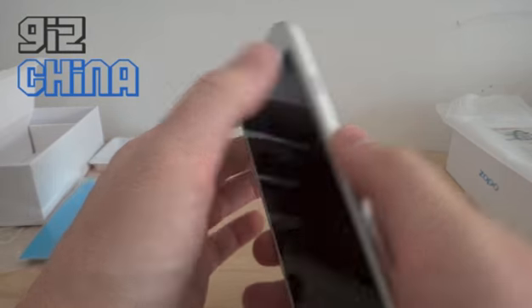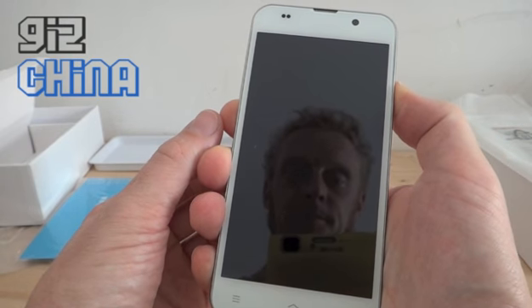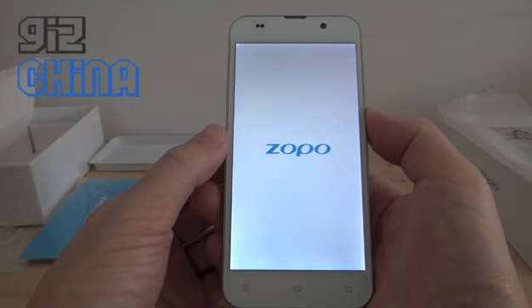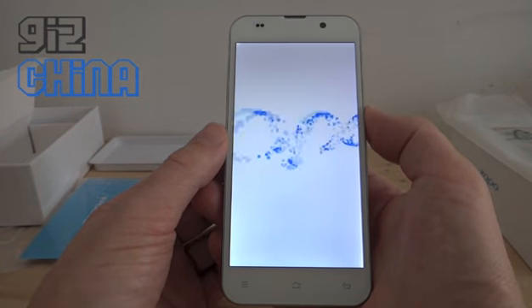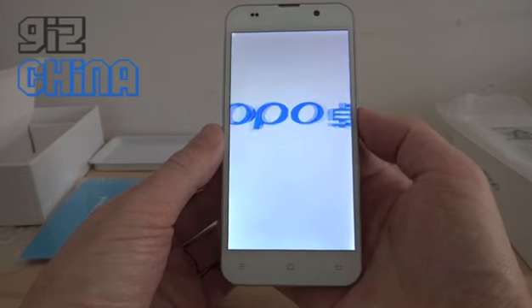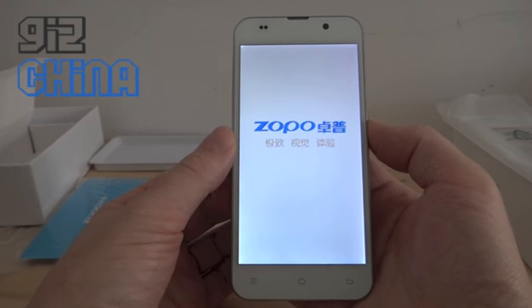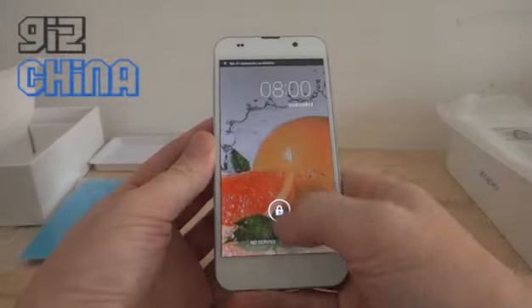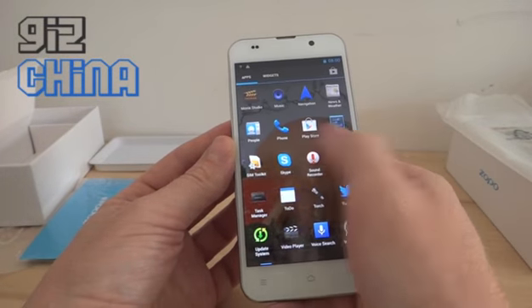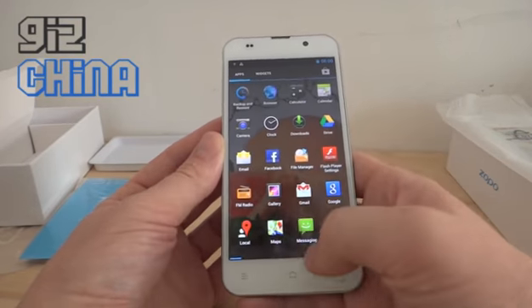Let's turn it on. Maybe no power — there we go, it's on. Just quickly flicking through the screen — seems good. The C2 does seem to have some ghost touches now and again; the C3 seems to be okay.